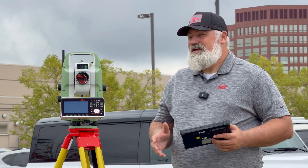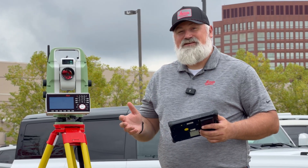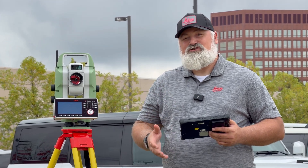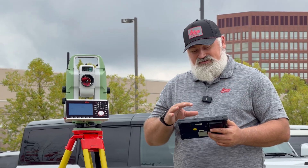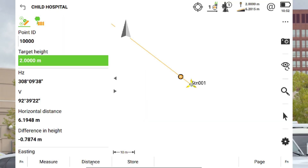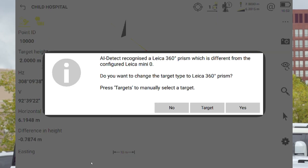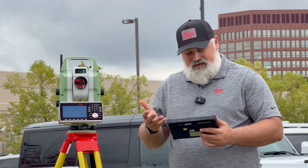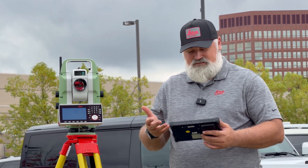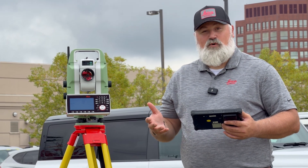One of the things we're really excited about in the TS-20 is the new AI feature, AI Detect. It uses the MPU and AI learning to determine what type of prism you're shooting to. So if we're shooting to a 360 prism but the software is set to a mini prism, when you hit distance it'll take the measurement, analyze the prism, and then flash a warning message. That warning message allows you to either select yes to change the prism — because it knows it's a 360 — or pick from your target list. Hitting yes will automatically switch the prism to the 360, and you can store your point.